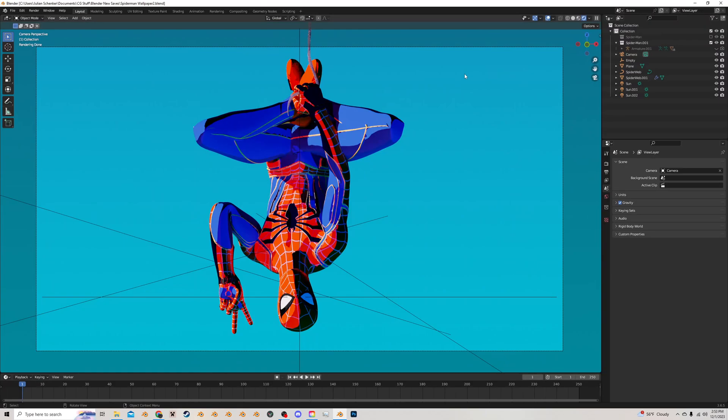Due to my last Spider-Man video, I now have Spider-Man on the line, so I figured we'll do another one. I want to talk about Toon shading and the Toon shader in Blender, which is what I have enabled here.